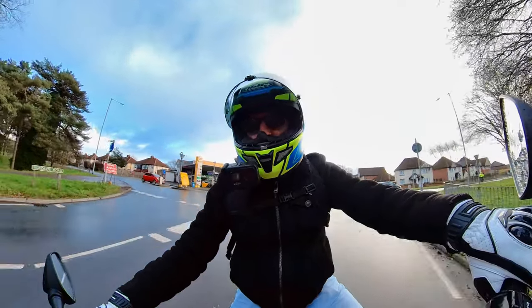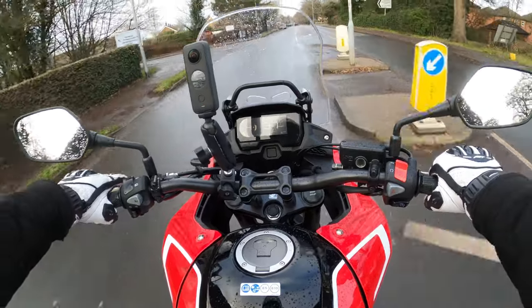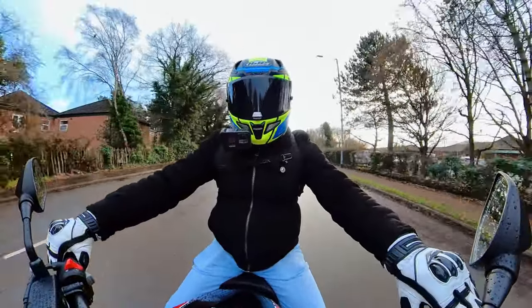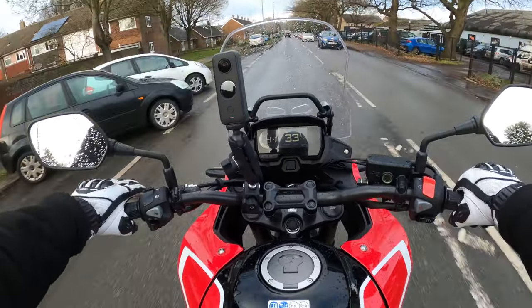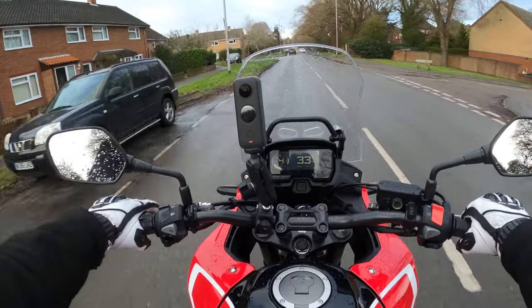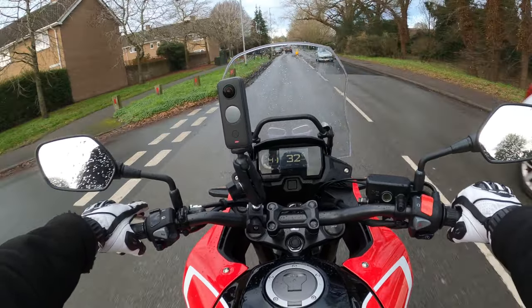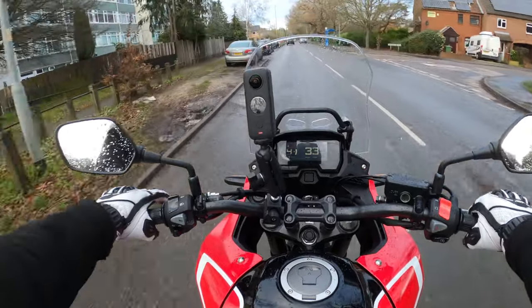I've got to go very easy as the tyres are not scrubbed in yet. It's got the 180-degree parallel twin engine. We'll run through all the specs in the usual way when we pull over, so stay tuned for a thorough walk-around of the bike.